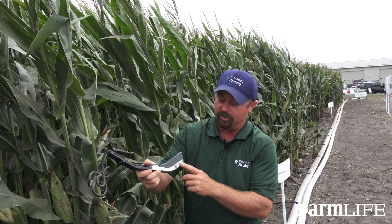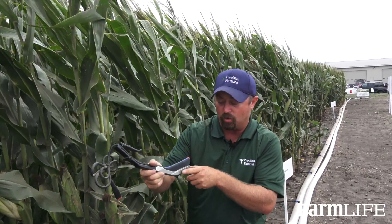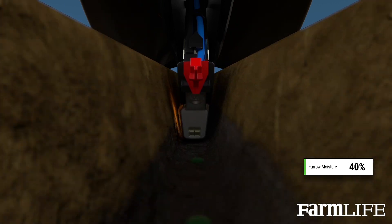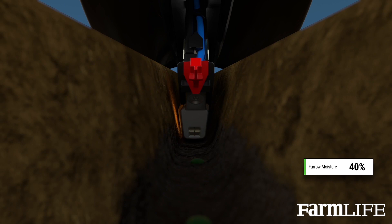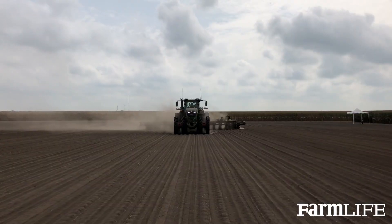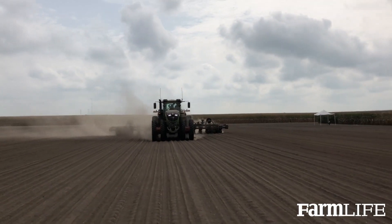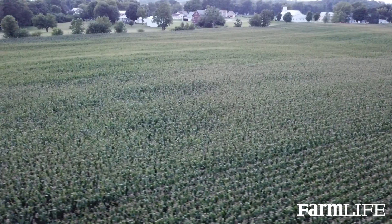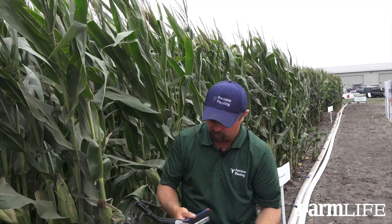One of the things the smart firmer can do for us is, as we're planting corn, it will tell us how much moisture is in the furrow. When we plant a corn crop, the seed placed in the trench has to have a certain amount of moisture to imbibe water and fire — meaning to germinate and emerge. If we plant seeds in dry dirt, they're going to sit there until we get a rain, resulting in uneven emergence that affects ear count and drives yield lower.